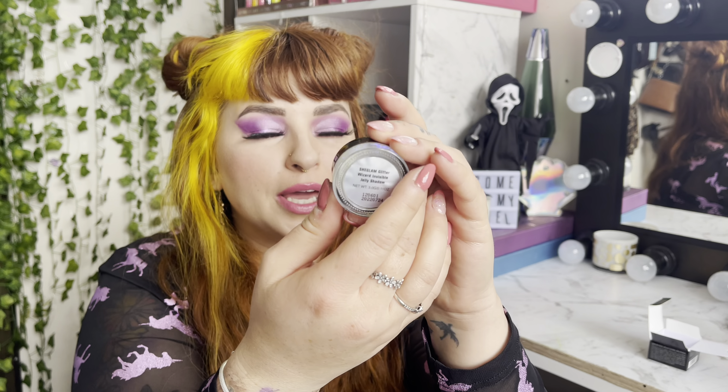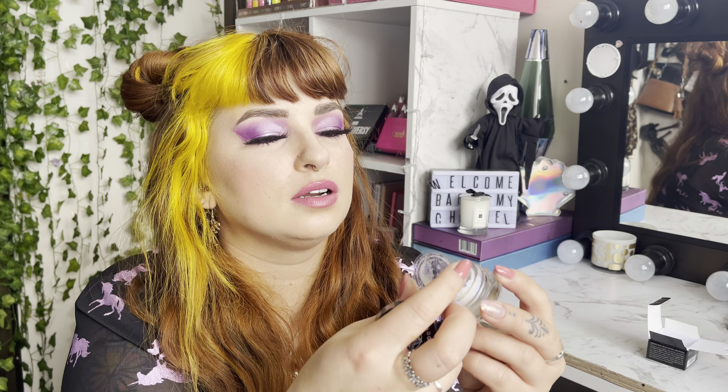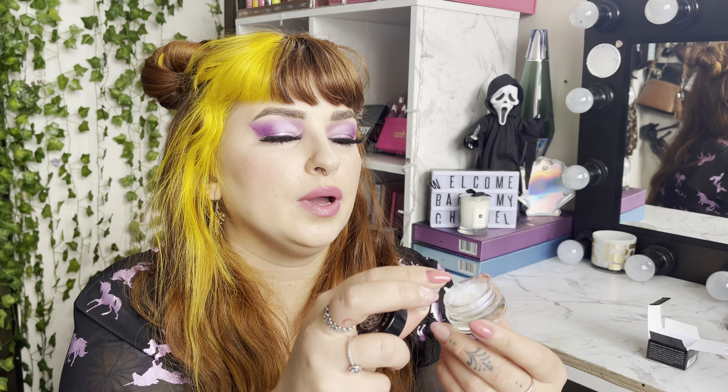For $4.95 you cannot go wrong. It comes with three grams, 0.11 ounces — for $4.95 that is really really good. I think the lemon head highlighter is a bit more expensive with the same amount of product. Let's open her up — it's so cute! So this is the She Glam Glitter Wizard Invisible Jelly Shadow — so iridescent — let's open it up and see what she looks like.